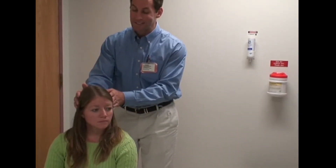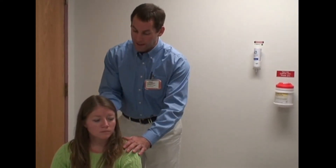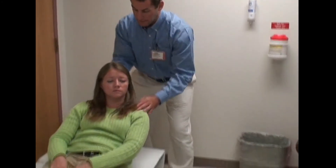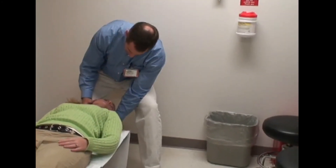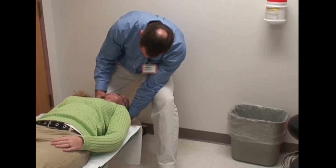45 degrees to the left again — this is a left Hallpike, alternative method number two. We're going to lie down on the count of three. Are you ready? Flat on your back. One, two, three — lie down. And again, head just slightly over the edge of the table. Eyes on the tip of my nose. Just support the head.